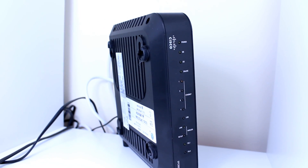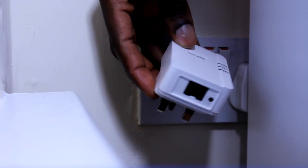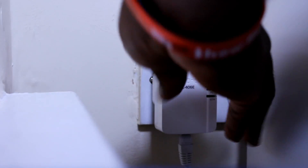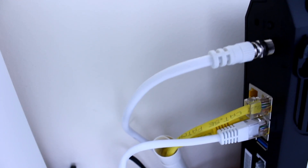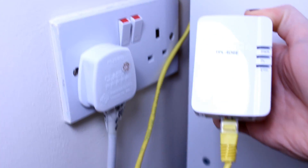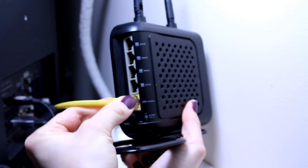Go to the location where your router is — the one connected to your ISP via cable or phone line. Take the first powerline adapter, connect an ethernet cable to it, and plug it into the wall. Connect the other end of the ethernet cable to your router. Then take the second powerline adapter, go to the location where you need to extend your Wi-Fi, connect an ethernet cable to it, plug it into the wall outlet, and connect it to your access point.